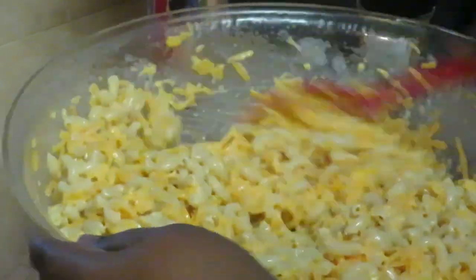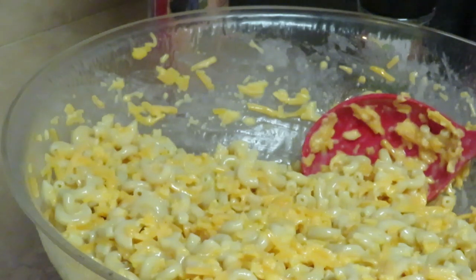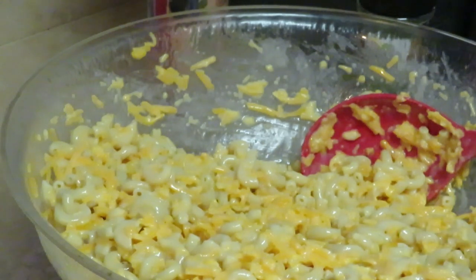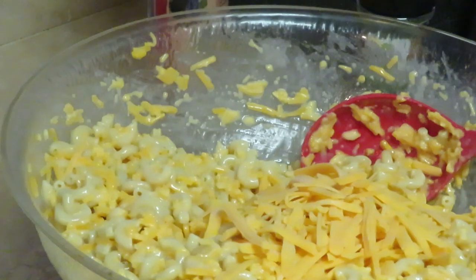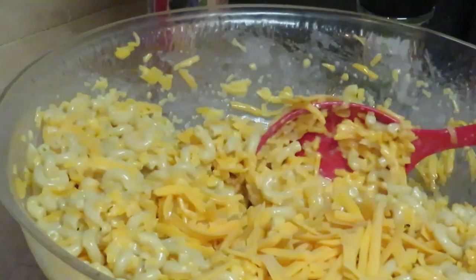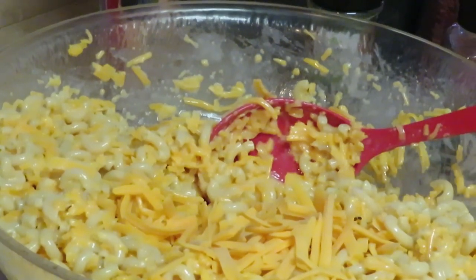Looking nice and cheesy — oh yeah, that looks real good! I'm thinking about adding another bag — I'll probably do half a bag of Sargento. I love Sargento, and I'm gonna put a bag of Sargento cheese across the top. Gotta be cheesy! I'm gonna go ahead and finish mixing this up and get it panned up and in the oven because those neck bones are almost done.